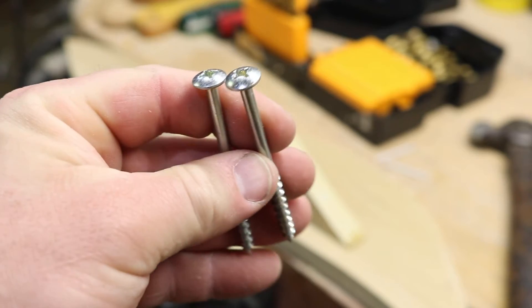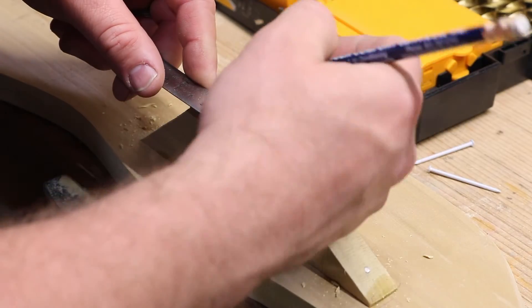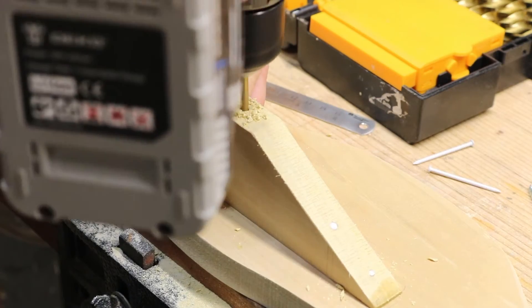Here are the lag bolts. You're going to want to make sure that there is a smooth shaft on at least an inch of the end. That way, it will allow the wing to freely spin and not get caught on the threads of the screw.